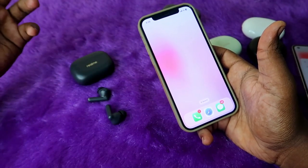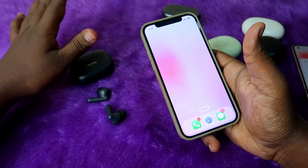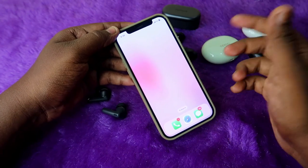in the under 2,500 rupees or 1,000 rupees price segment, in that price range you will definitely not get app support, so you can't see the battery percentage. So whatever TWS earbuds you have connected on your iPhone,